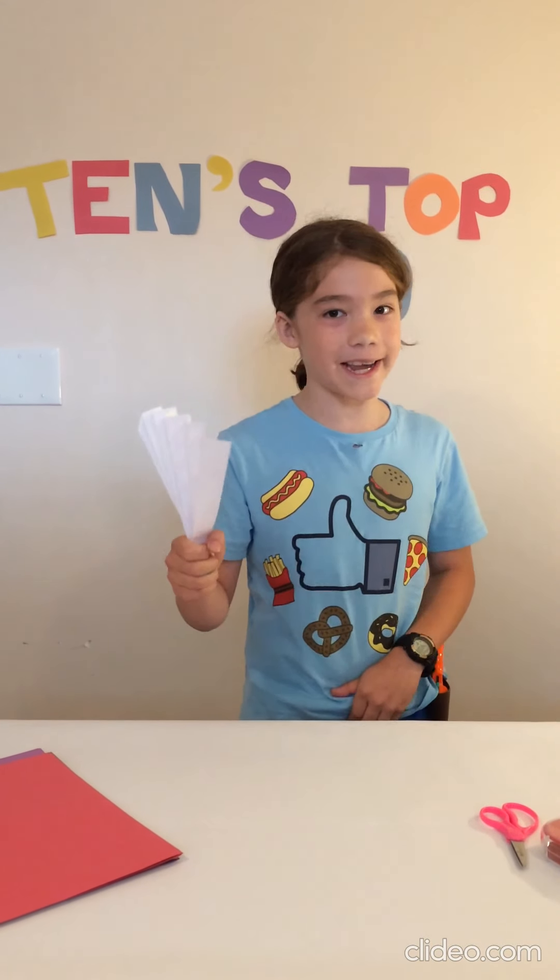Number 9: A Fan. And it's actually really hot today. This one is super easy and really fun to use.